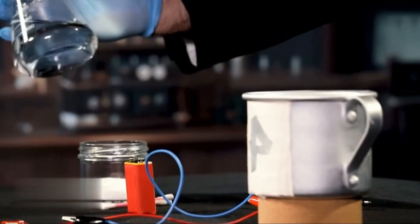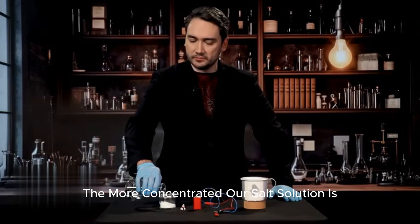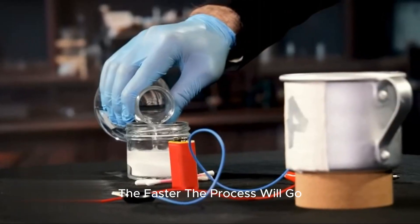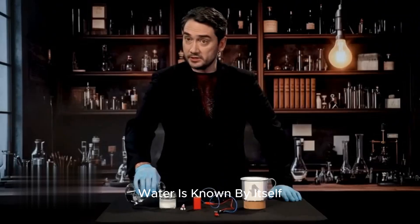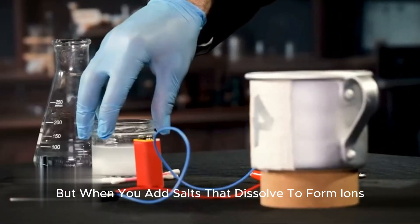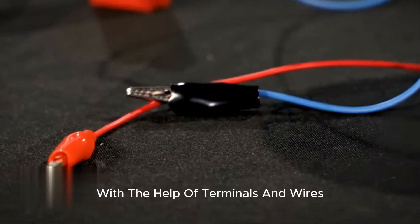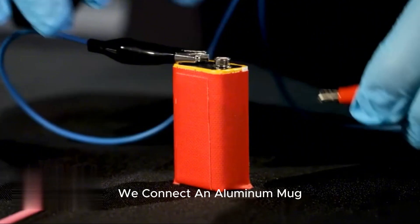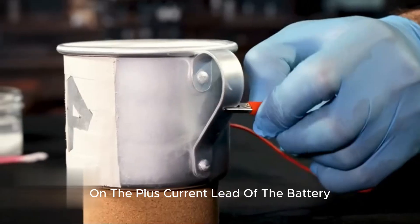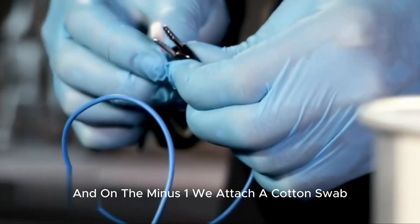First, we prepare the so-called electrolyte and dilute salt in water. The more concentrated our salt solution is, the faster the process will go. Water by itself is a poor conductor of electric current, but when you add salts that dissolve to form ions, the conductivity increases dramatically. Using terminals and wires, we connect the aluminum mug to the positive lead of the battery, and on the negative one, we attach a cotton swab.